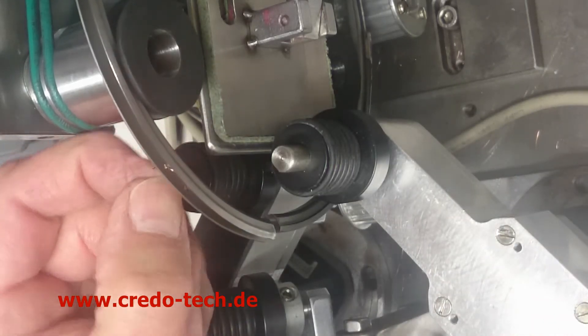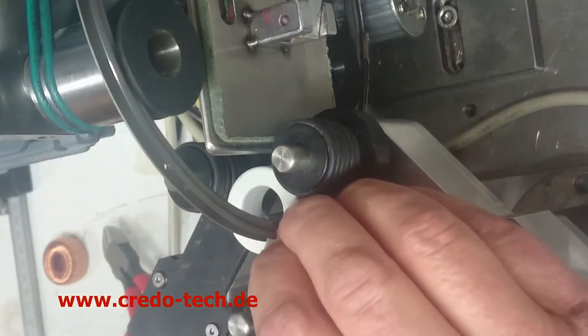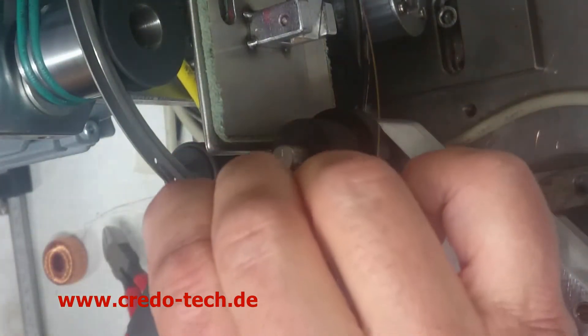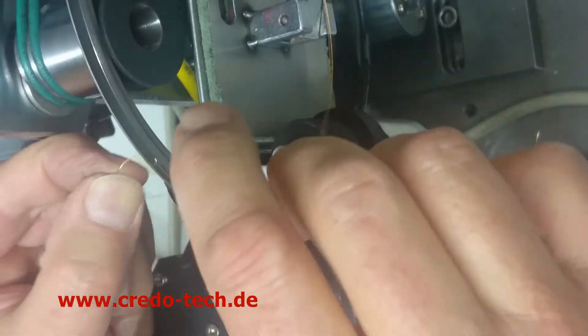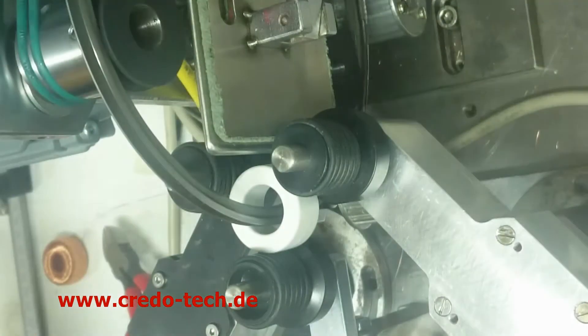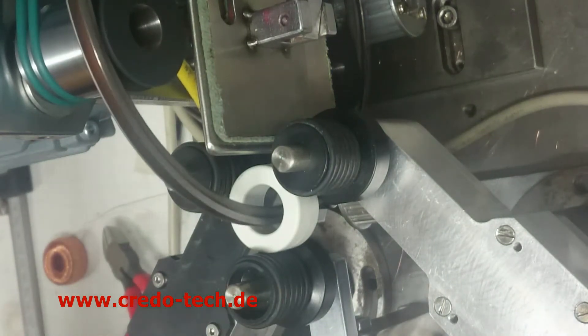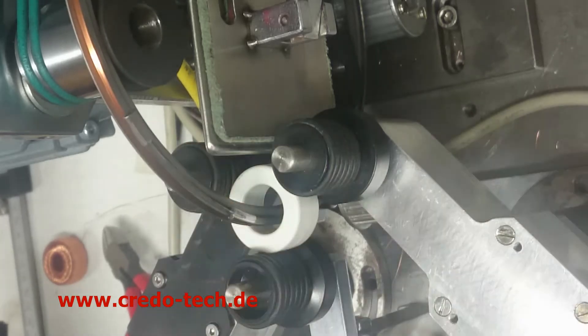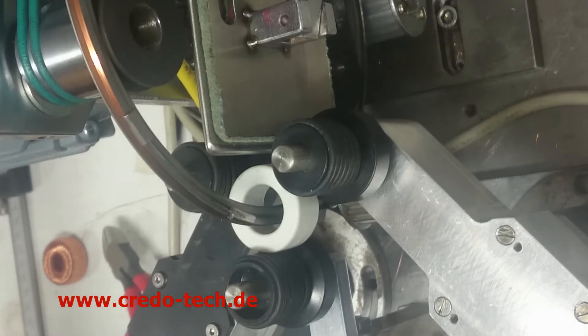We start here now with the loading for this application. The wire size is 0.25 millimeters. We use a double slider to get more tension in the winding, and we load about 55 meters. The capacity of this magazine is about 5 meters more — about 60 meters which we can load with the 0.25mm wire. Now we will start with the winding.